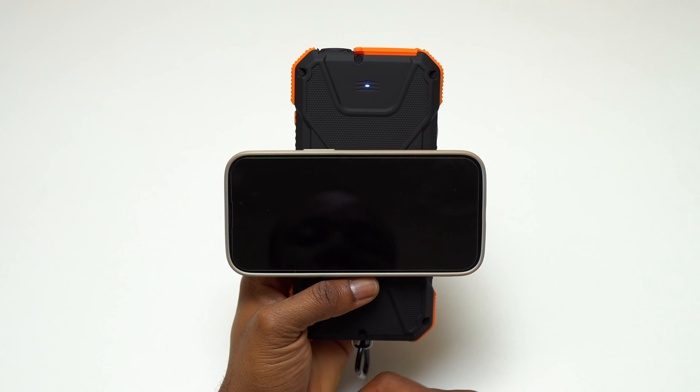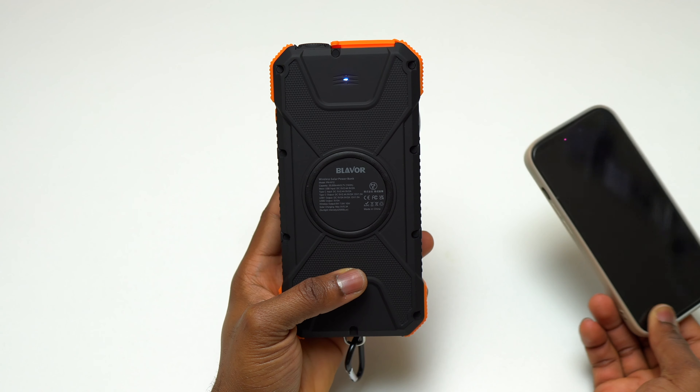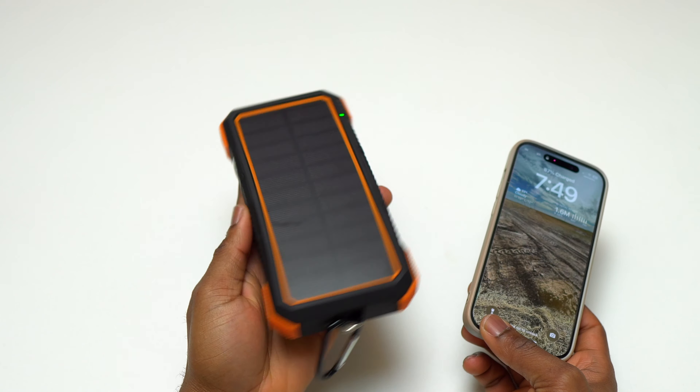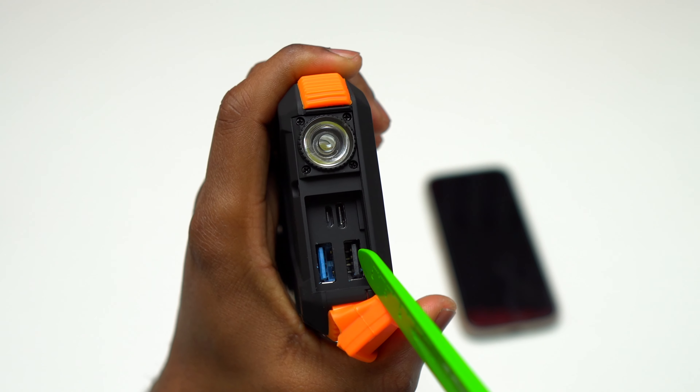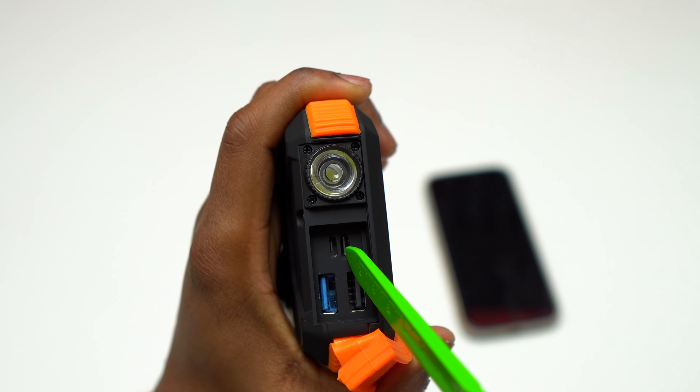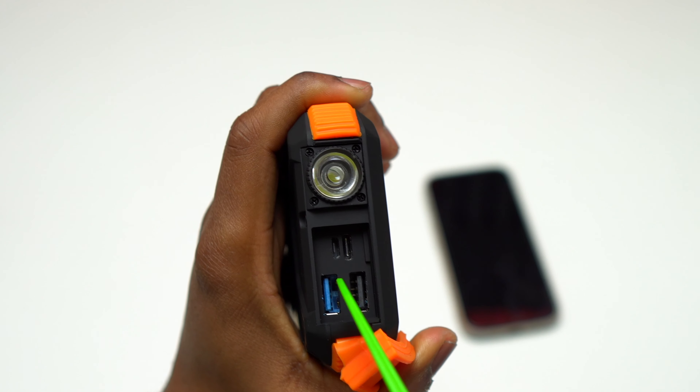This power bank is ideal for anybody going outdoors — you can also recharge it on the go by having sunlight charge it. Recently I was traveling a lot and I used this power bank to recharge my devices during the day. Whenever I'm not using it, I let it sit under the sun and recharge itself.